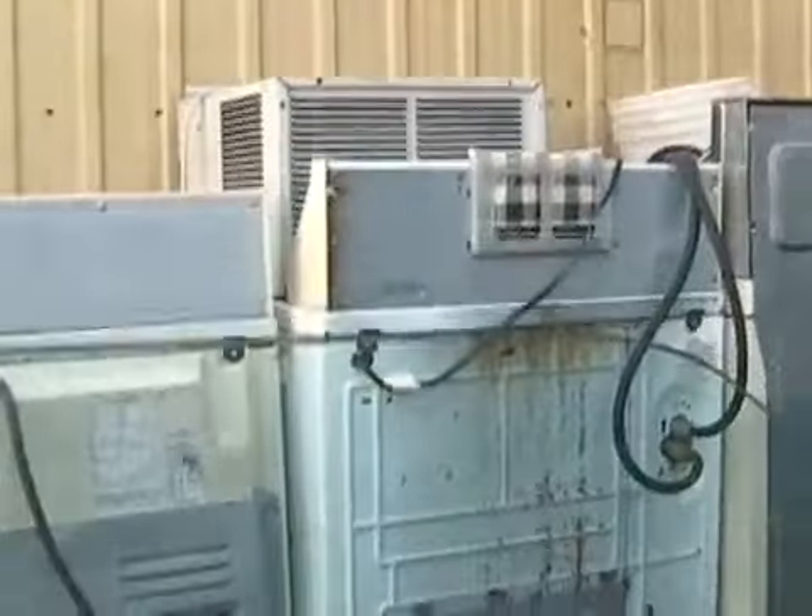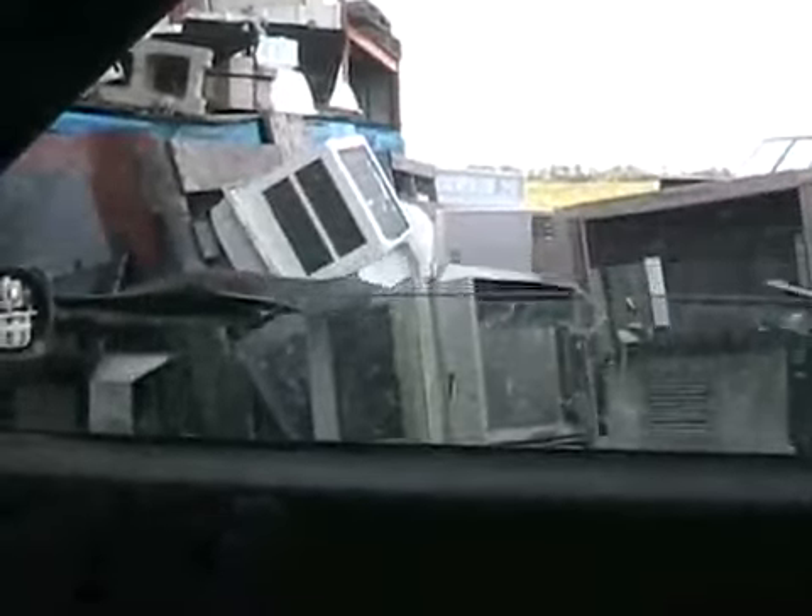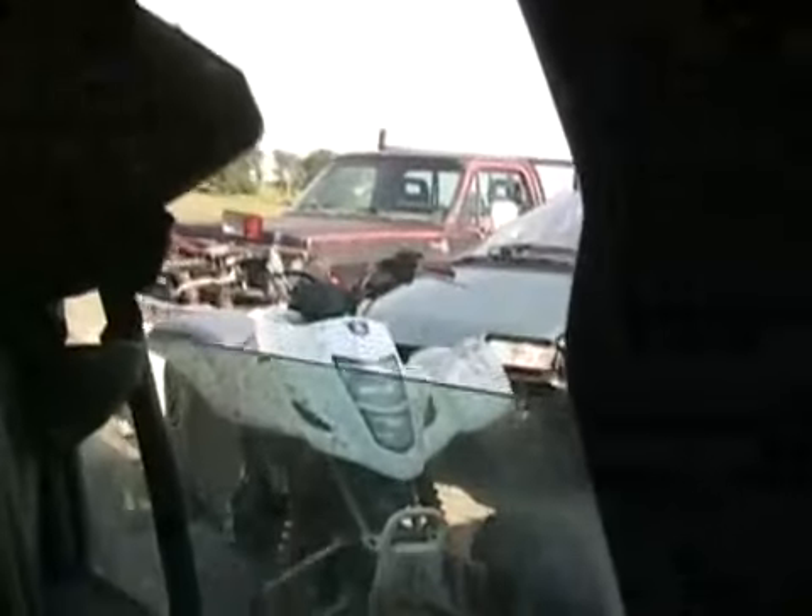It'll get hot in here — oh, that works. Maybe they all work. This thing works as good as a Toyota sometimes. Oh, I can't see out the back. Damn it. I do have some sunlight in the roof though.